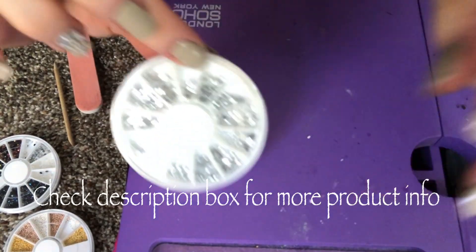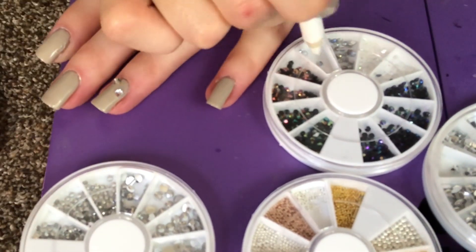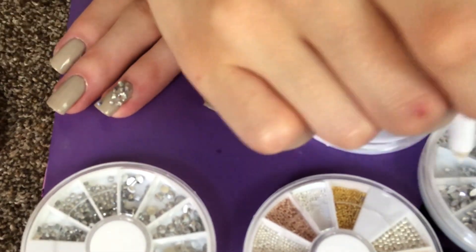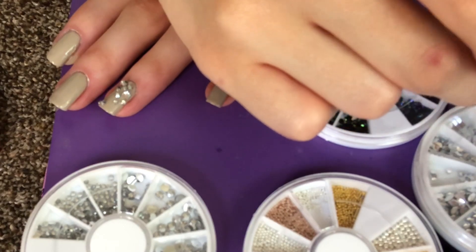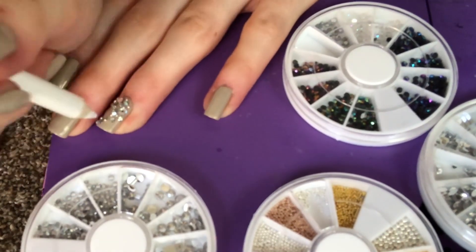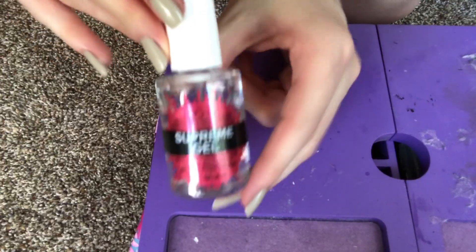Now I'm using different sized gems and beads from four different wheels to create a really pretty bling design. I'm using a wax pencil stick and I'm putting them on my nail while the second coat of polish is still a little bit tacky so that they can stick. I'm just placing the gems where I feel like they should go, so if you're recreating this design you can put the gems wherever you want — it's just up to you to make it look how you want.